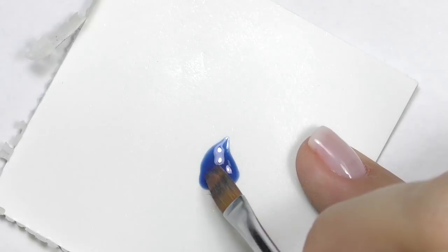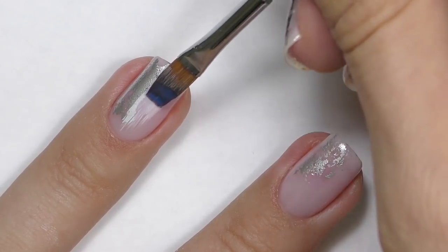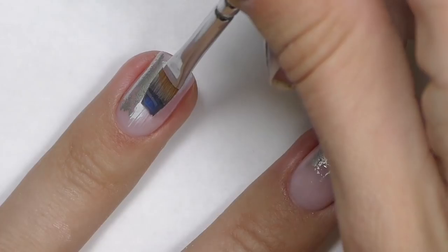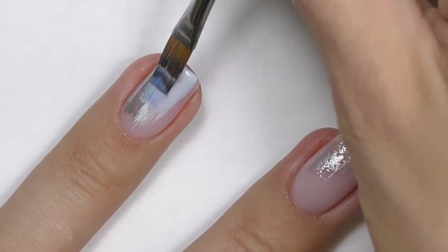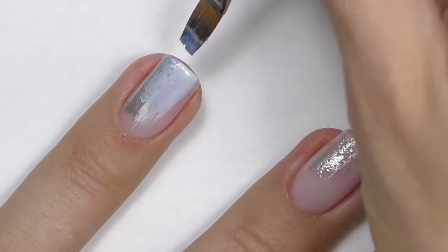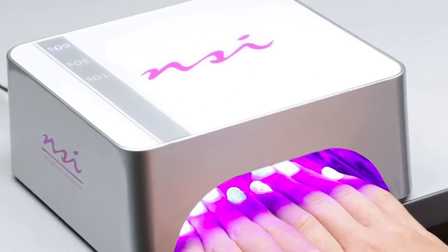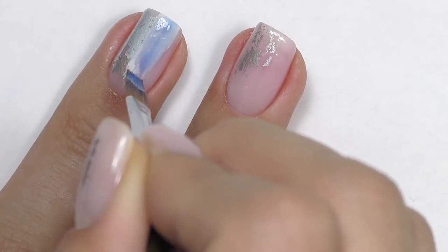Now we only need the skewer. This is the mood changing color by Elite 99 and I apply it right on top of the white. You can see that the color changes immediately as I apply a thin layer. It gets warm pretty fast — it already looks like a light blue. Cure for 30 seconds as I'm going to apply the second layer.